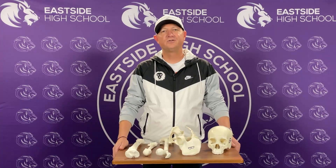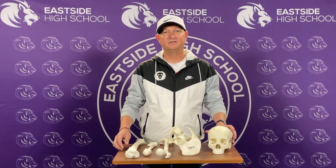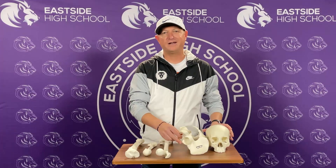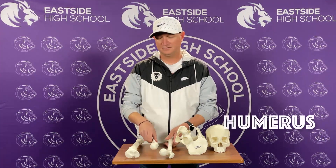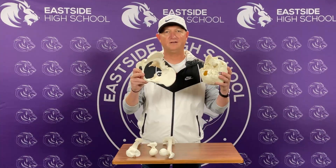Thank you for joining us today for 1-2-3 Bone Detectives. Today you're going to do some measurements on some bones. Everybody has a skull that they're going to measure, a pelvis, and then you're going to have two of three bones — either a femur, a humerus, or a tibia. You're going to have two of these three, but everybody's going to have these two.